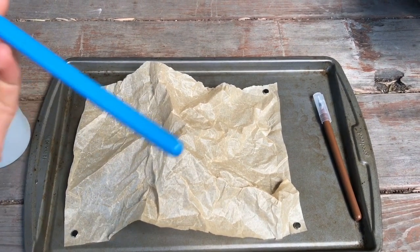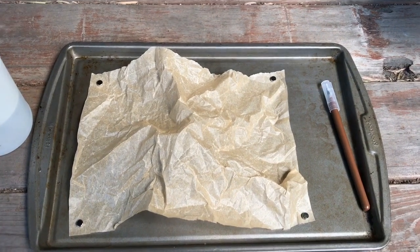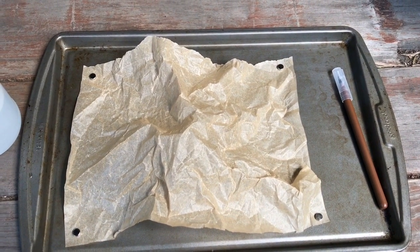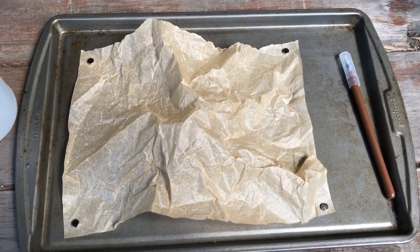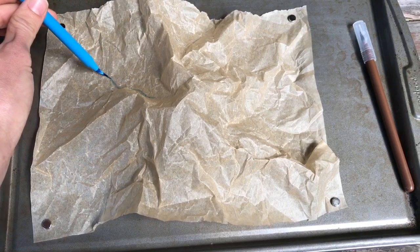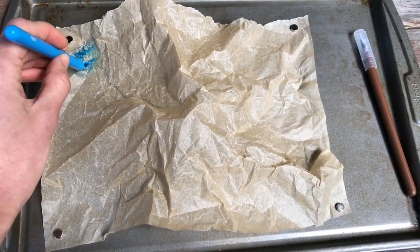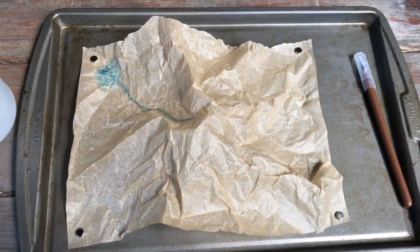Your next step is to take your washable blue marker and think about where are all the places on your watershed — on your mountain that you formed — where water is going to flow down and create things like streams, rivers, and lakes. So if I think water will probably flow down this valley and then maybe form a lake down here at the bottom, I can start to trace that in on my model of all the places I think water is going to flow.